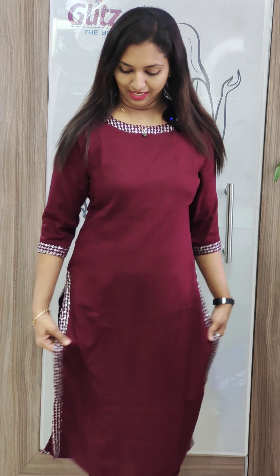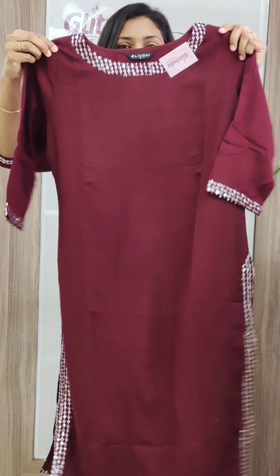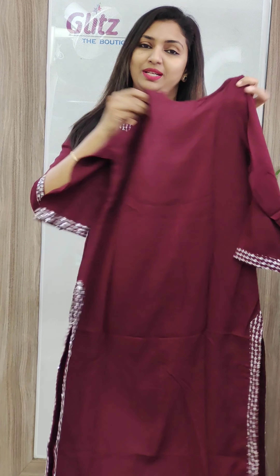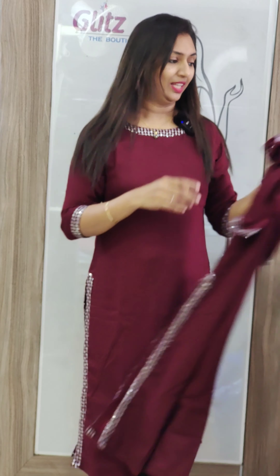Next is a nice dark burgundy shade. It has neck and sleeve work. It is a nice fabric for the sleeves. It can be really nice and spanning.